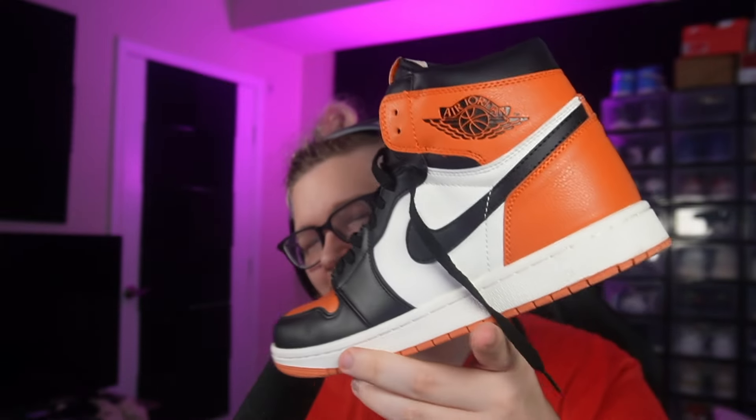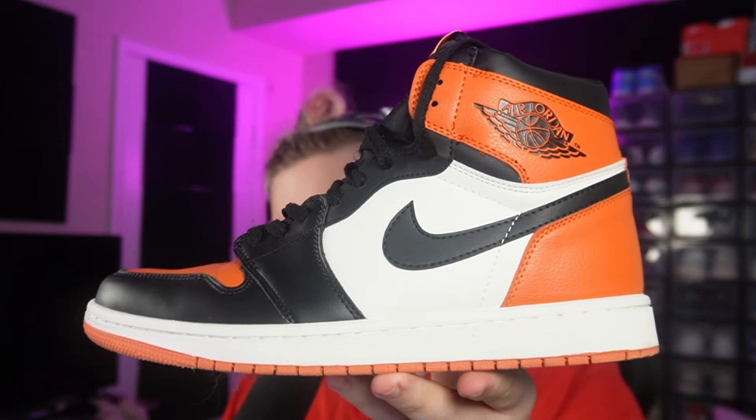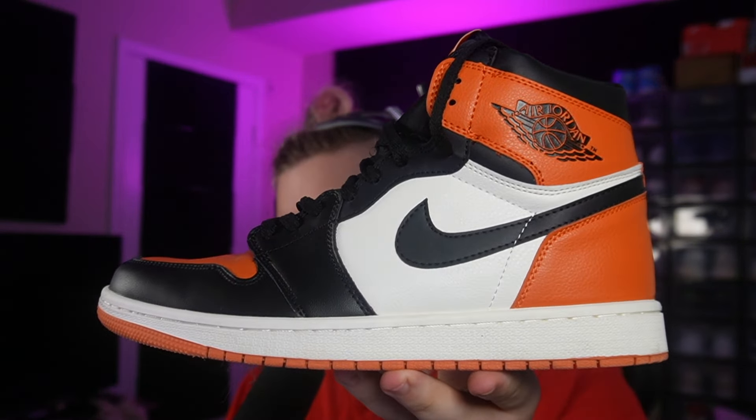I forgot to do a video on it, to be honest. I was supposed to do a video when I first got them — that's how I kind of do it, I get shoes and do videos on them. I just had this sitting around and I wore it a couple times too, and I was like wait, I should probably do a video on these. So I went ahead and made a video on them today for you guys. That's gonna be it — make sure you hit the like button, subscribe, turn on notifications, all that kind of stuff.